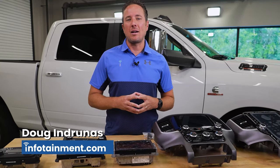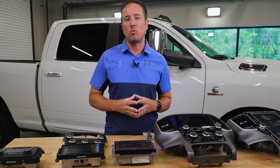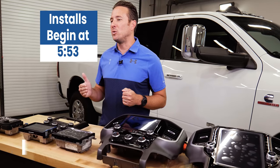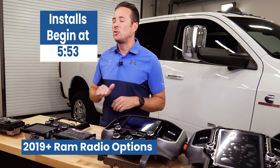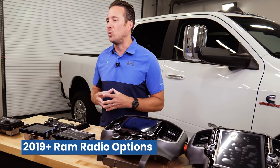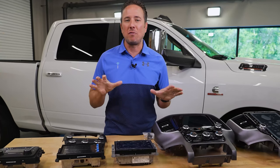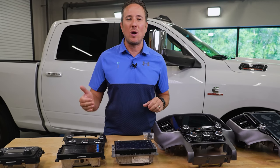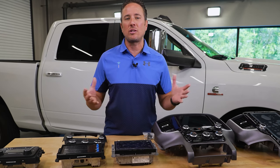Hey guys, my name is Doug with infotainment.com. Today we're working on the brand new 2019 and up heavy duty Ram truck — that's the 2500 through the 5500. Today I'm going to show you all the different factory radio options you have for your truck, so no matter what trim level you have, you will have different options to upgrade to a newer and nicer factory radio by infotainment.com.